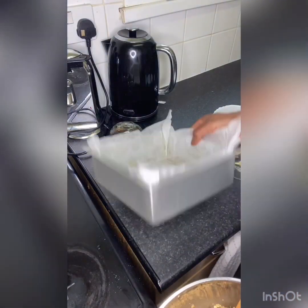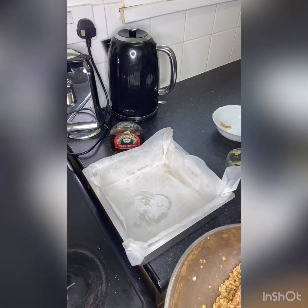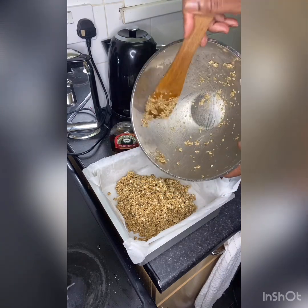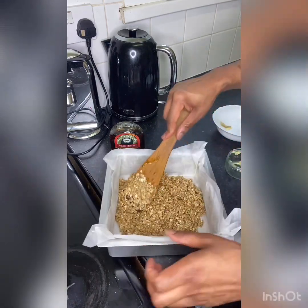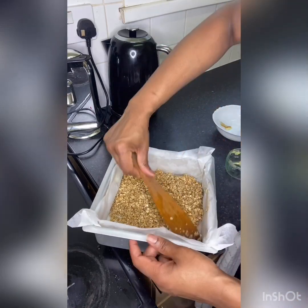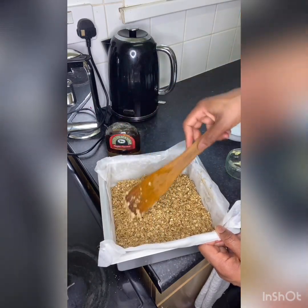I've got my eight-inch square baking tray, and I've put my parchment paper in here, so I'm just going to press this in. All you have to do is tap this down — and that's it, done. Very, very simple.